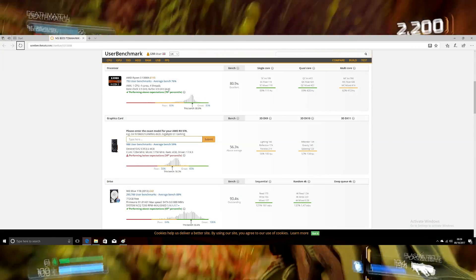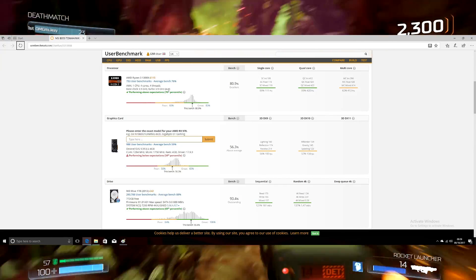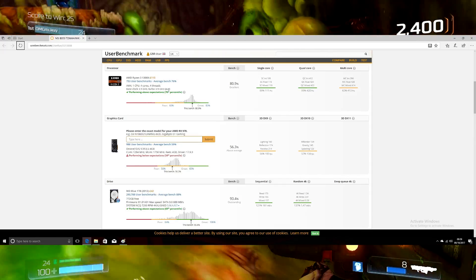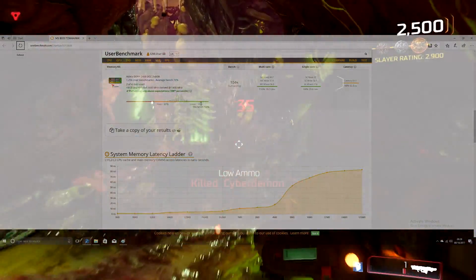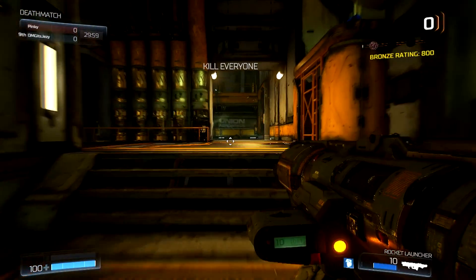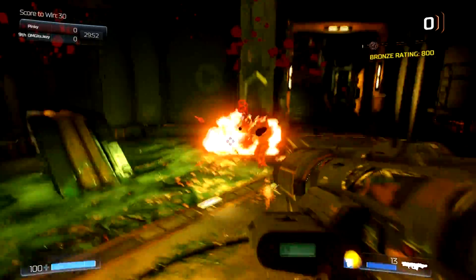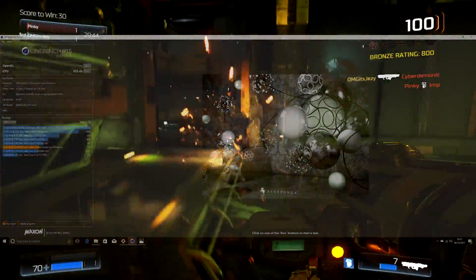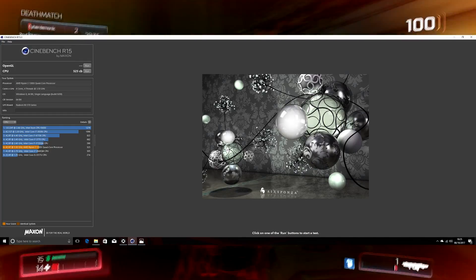Moving on to page 2 of UserBenchmark at 4GHz, the processor itself actually dropped to 80.9%, which was rather strange. The graphics card hit 56.3%, the hard drive absolutely killed it again, and the memory kit was fantastic as well. So I decided to play around with everything and managed to get it to 3.9GHz on a very stable overclock. At 4GHz, yes it ran, but I did get strange results from UserBenchmark. Over on Cinebench, it hit 523.